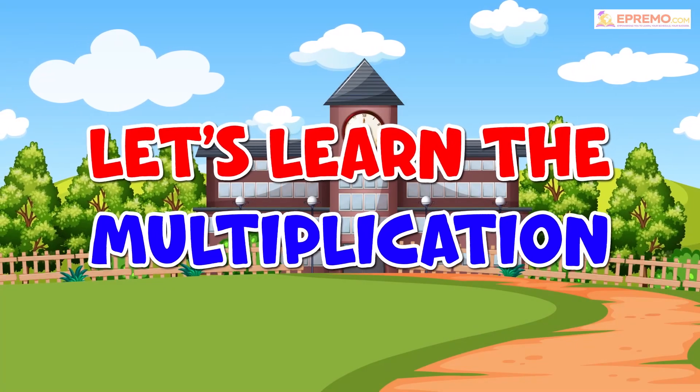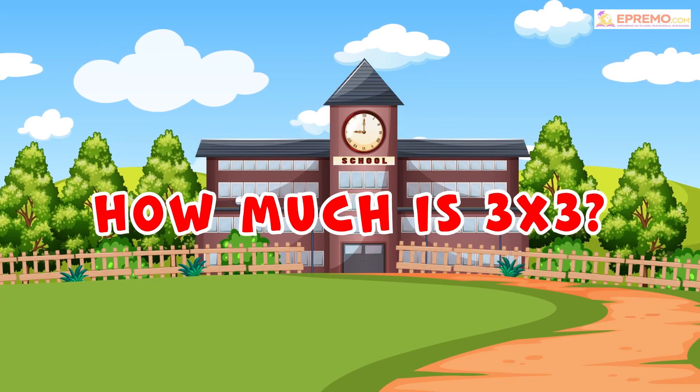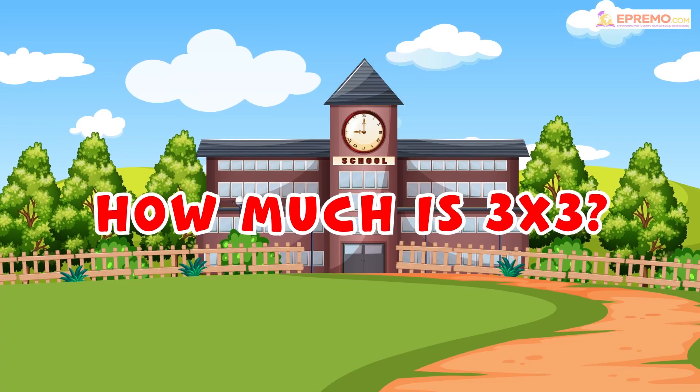Let's learn the multiplication. How much is 3 by 3? To find the correct answer, we will give 3 apples to all 3 kids.